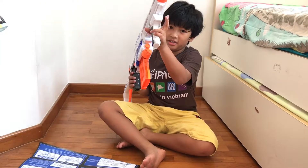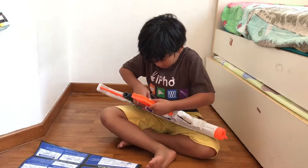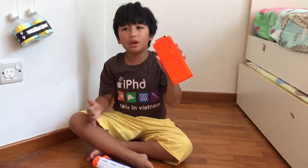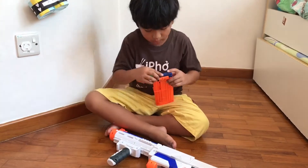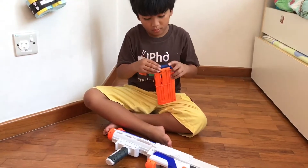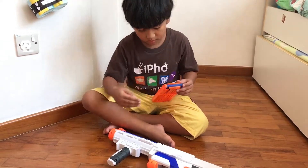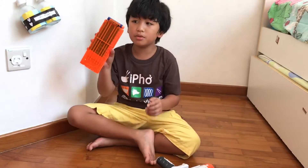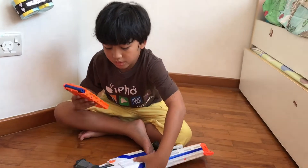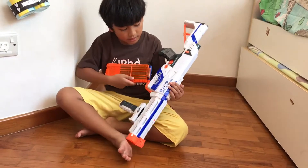Then I put this in. Now I put in the bullets, so now we got the thing out front to put in the bullets. Now we got all the bullets in. Now let's put this back into the gun.